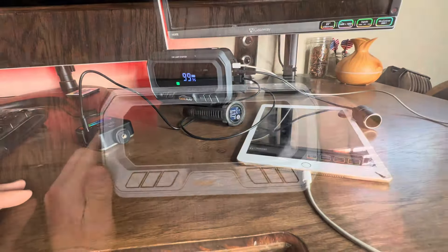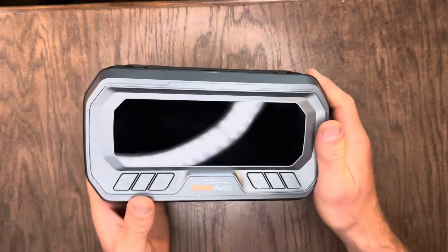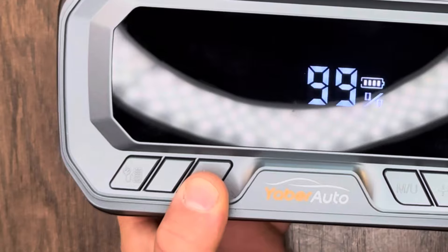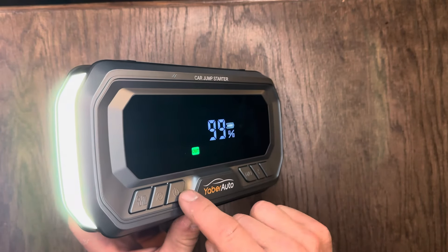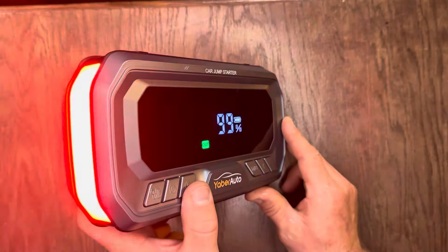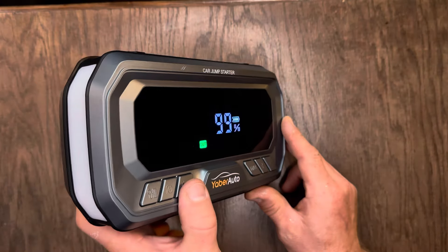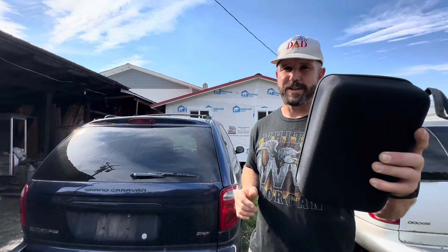Next up is the flashlight. To power it on, just do a long hold on the power button and the flashlight pops on. There are four different modes — you cycle through them by pressing the power button. The first mode is regular flashlight, then strobe, then strobe red, then SOS. Tap it one more time and the flashlight shuts off.